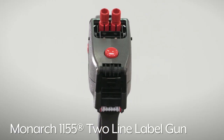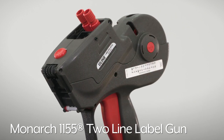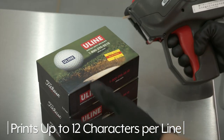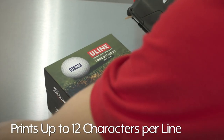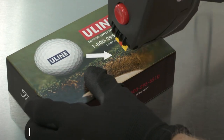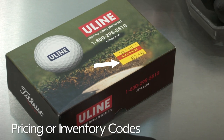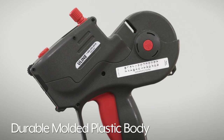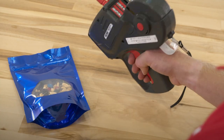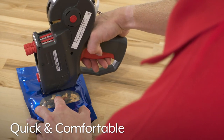Uline's Monarch 1155 two-line label gun is great for quick and accurate marking on inventory and merchandise. With the ability to print up to 12 characters per line, it allows you to print letters on the top line and pricing or inventory codes on the second. The durable molded plastic body withstands rough repeated use, and the pistol grip's ergonomic design makes labeling quick and comfortable while increasing operator efficiency.